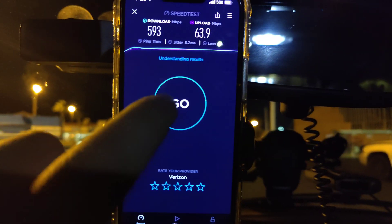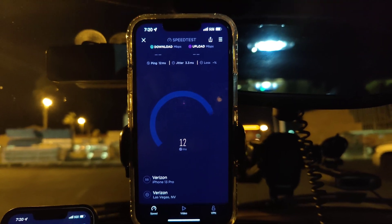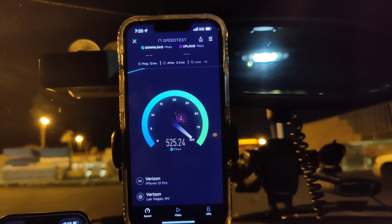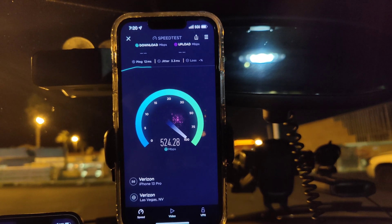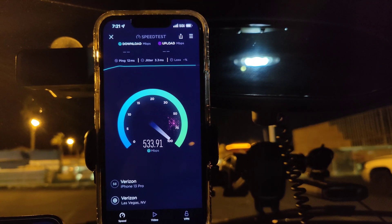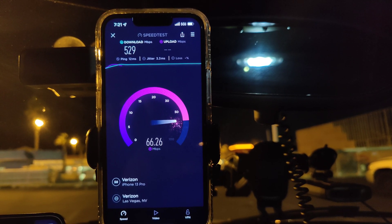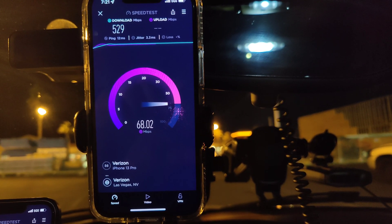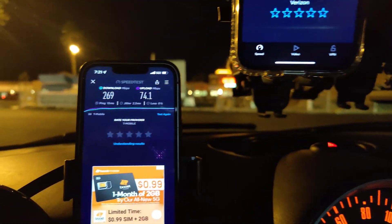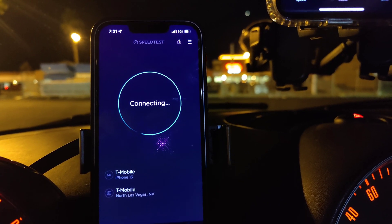All right, let's go again with Verizon Ultra Wideband — 12 ping, 3.3 jitter, 529 down, by 68.2 on the upload. Let's do one more on Ultra Capacity T-Mobile and then we will go to the next location.